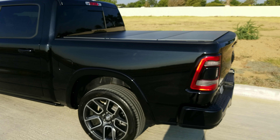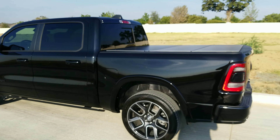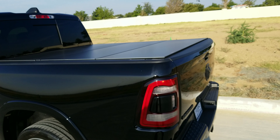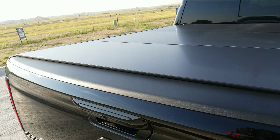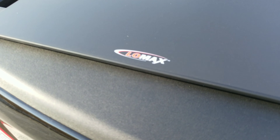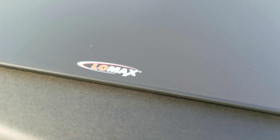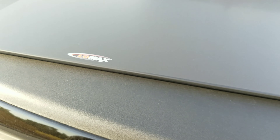Really, really flush. Again, this is the Lomax tonal cover and I'll put the link in the description of where I got it from.